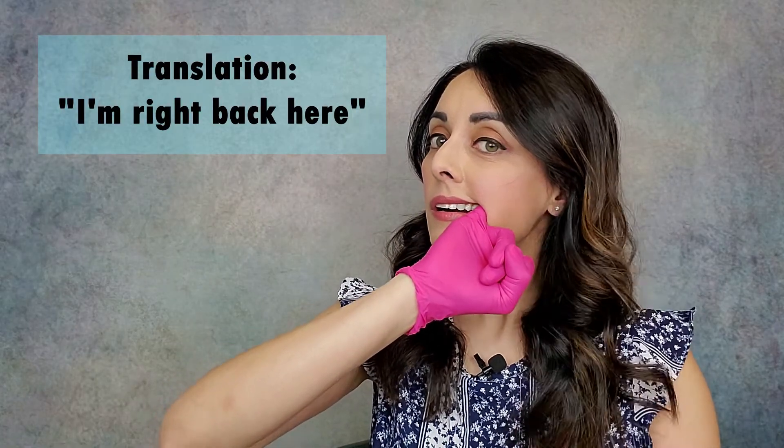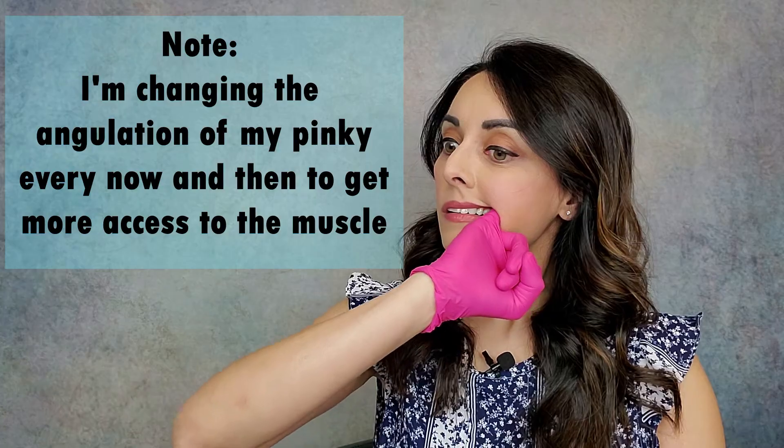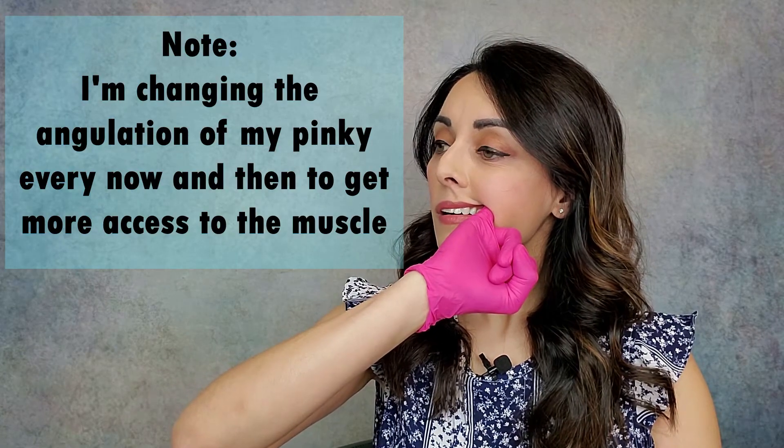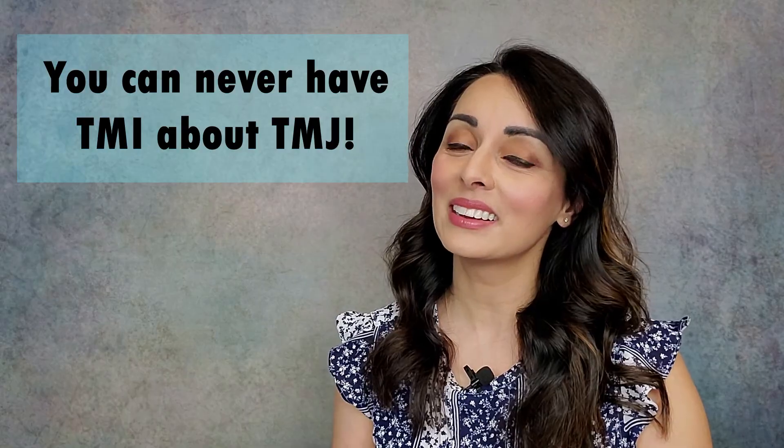Open big to get your finger in, then close a little more than halfway to really allow your finger access. I hope that was helpful — it's hard to demonstrate but I did my best. If you like what you heard, if you learned something new, subscribe, like my channel, do all the things — and remember, you can never have TMI about TMJ.